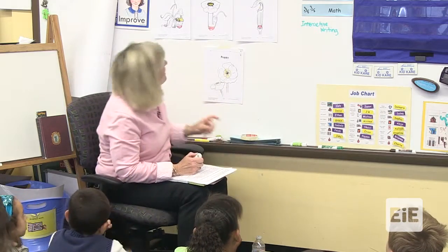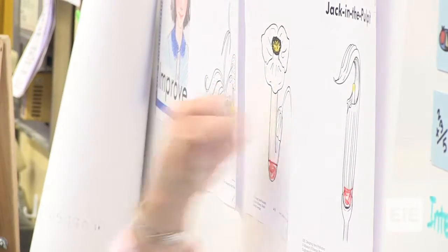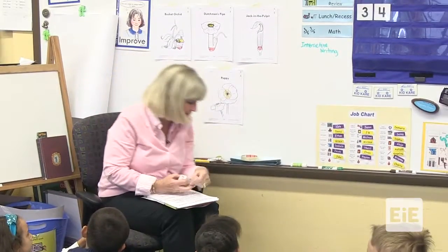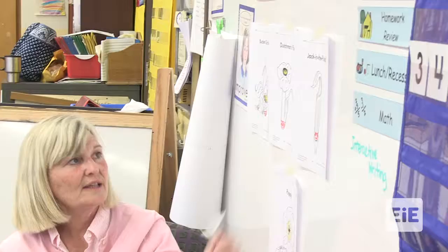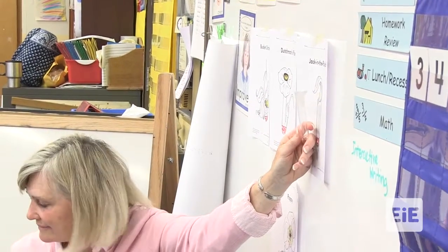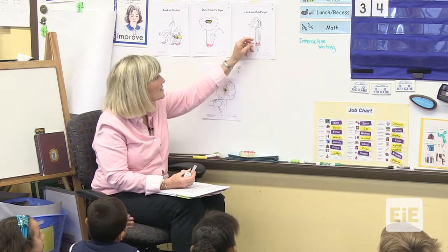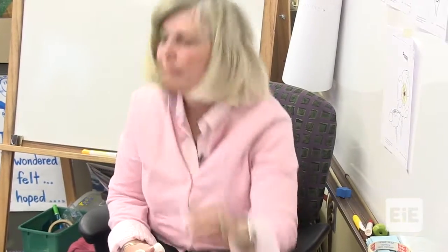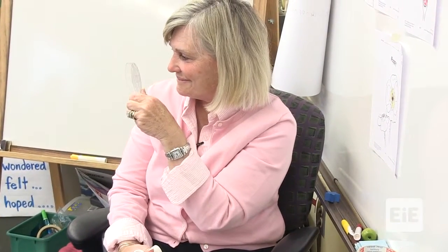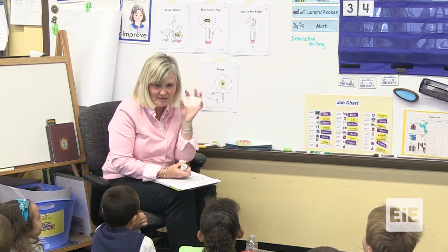This is a model of the Dutchman's pipe — it's a little test tube. This is the model of the Jack and the Pulpit — it has a little stiff part right here. And this is the poppy. You're all smiling — guess what? You're not going to test this one. I'm going to test that one.